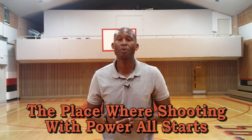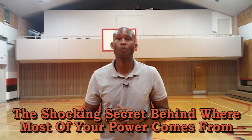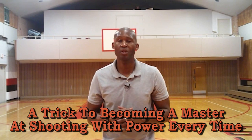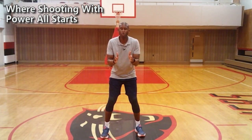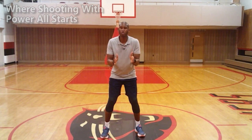In this video today, I'm going to show you the place where shooting with power all starts. Next, I'm going to tell you the shocking secret behind where most of your power comes from. Last, I'm going to show you a trick to becoming a master at shooting with power every time. And I have a bonus, but only if you stick around to the very end. Let's get right into where shooting with power all starts.